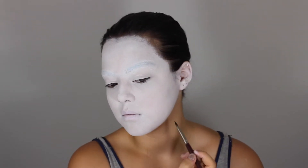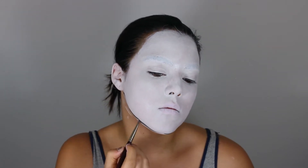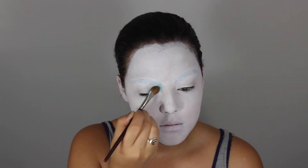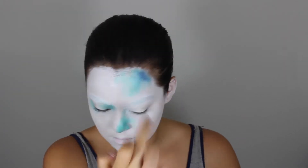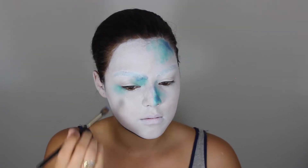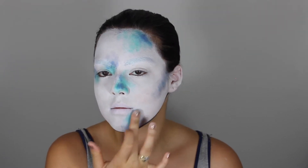Then, using black cream paint, I'm going to be carving out my jawline. Using this aqua teal eyeshadow, I'm going to be applying that on random areas all around my face. Forget the brush — I ended up using my fingers. I liked how the texture looked. Then, now using a blue pigment, I'm going to be dotting that around the same areas as the teal, but also in random areas as well, again using my fingers.